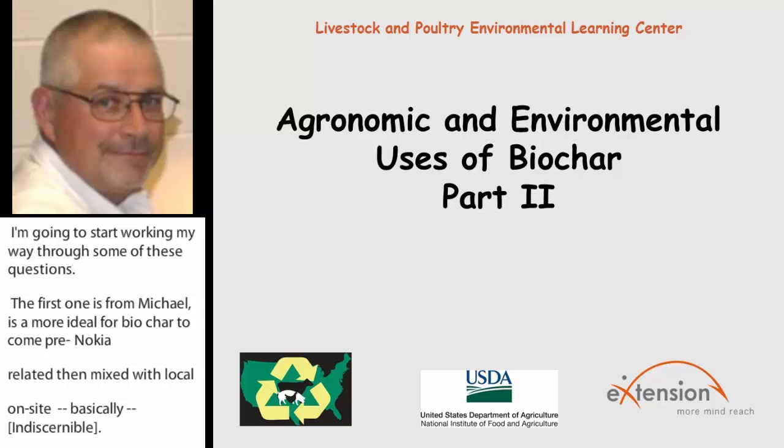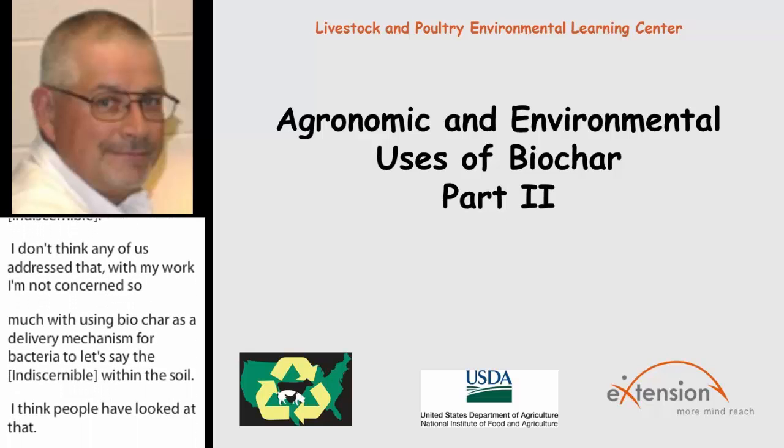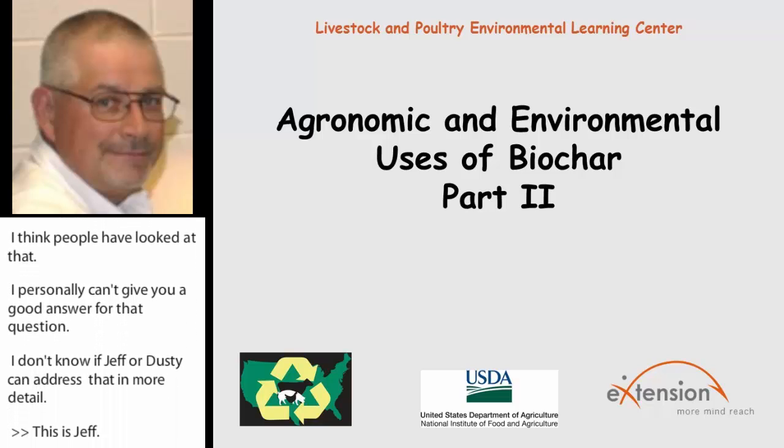This is Jeff. That mechanism has been used by a few people here in the United States. They're advertising it as inoculated biochar compost mix. I don't have the name of the person or the company, but I have seen it out in the commercial world. Now, whether it works — if they're selling it, I would imagine it has been through some type of testing. So that's up to the buyer.